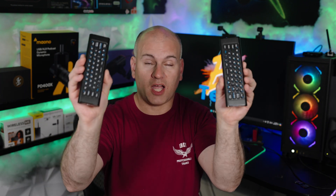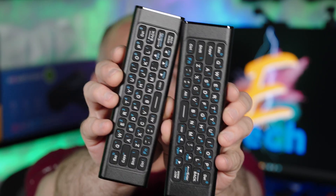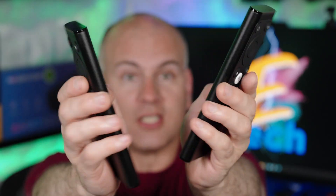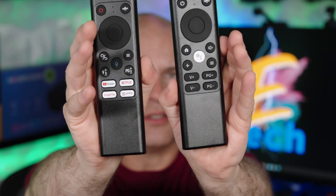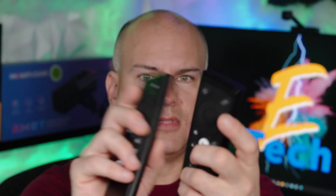Hello, this is Eric of Sparky Tech and welcome to my review of the iPassport X9A and X9B. They look identical on this side until you flip them around, but they're both pretty darn close. Both have charging USB Type-C ports and look basically identical other than that front face. Both are listed as AirFly remotes.